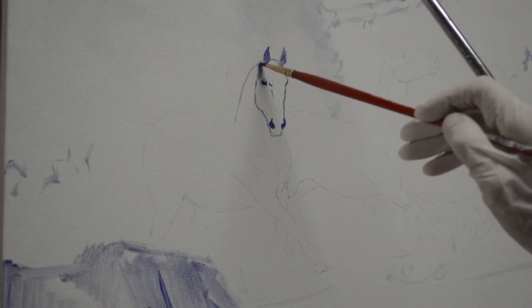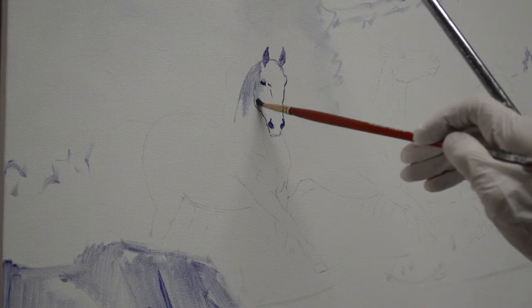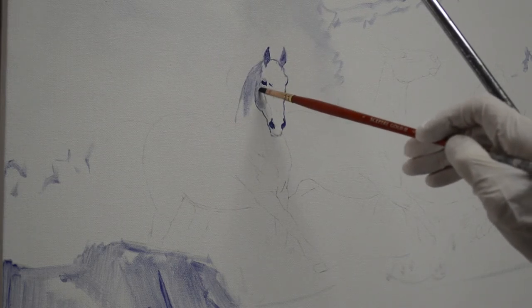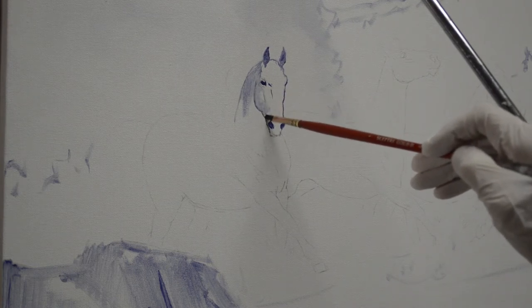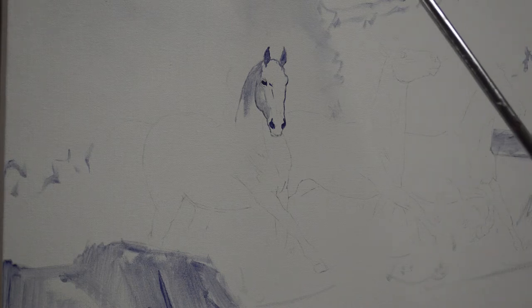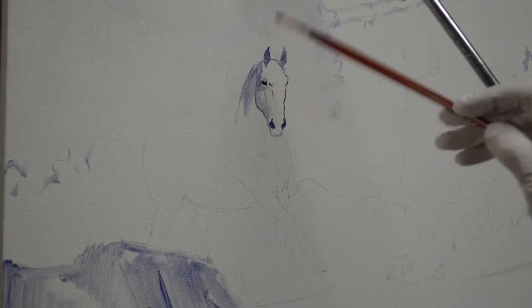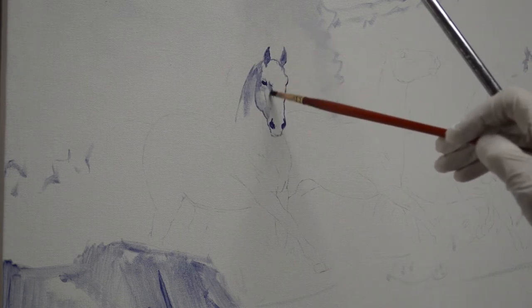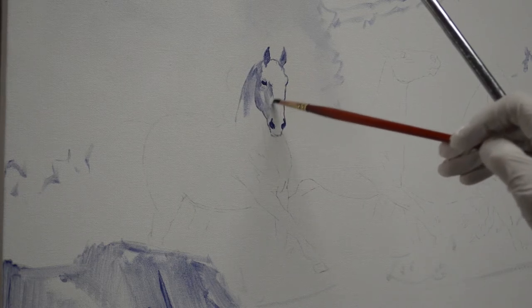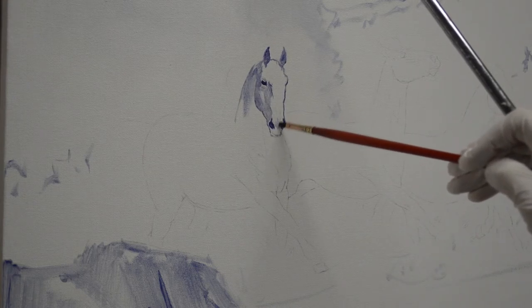So I come back in and I start washing in the shadow areas. A little light is going to hit the top of his cheekbone there, and I have my reference up on my laptop. I just use my reference — the light is not quite as strong as what I've got here — but knowing the anatomy of the horse's head helps me establish the planes so I can get them done accurately.